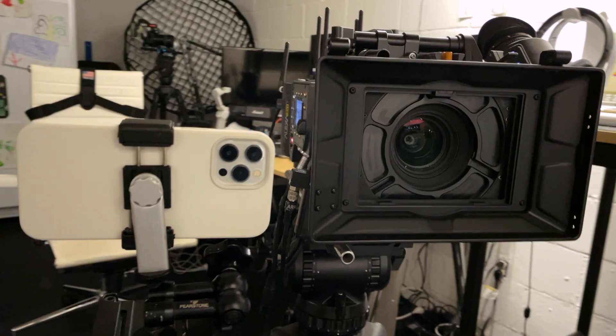I own an Arri Alexa SXT and I also own an iPhone 12 Pro, and I thought it would be fun to do a comparison in a controlled environment, trying to keep as many factors the same and just see what the difference in image quality is.